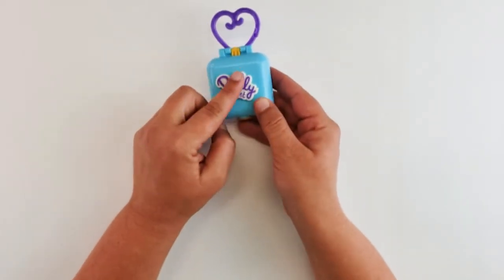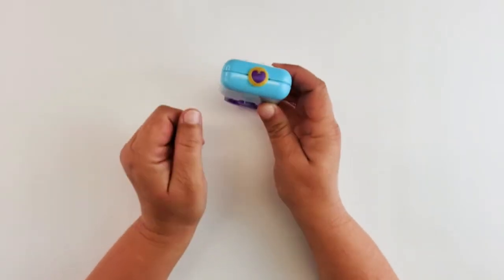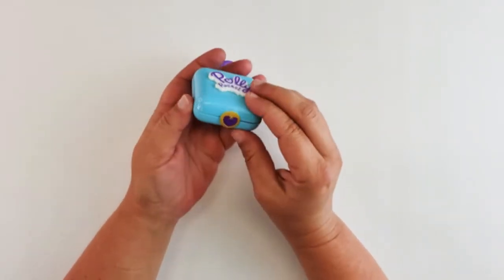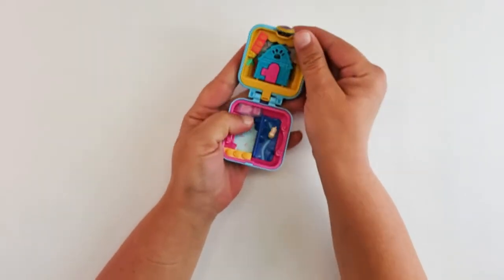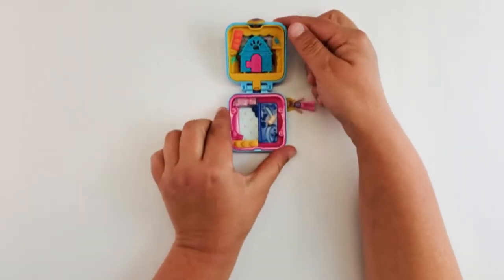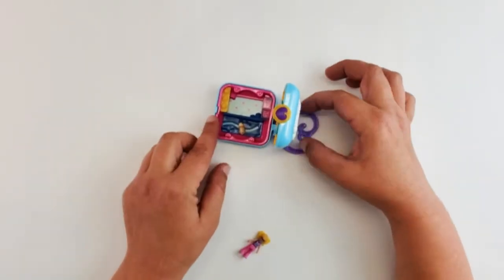It has the nice 3D pop-up Polly Pocket and there is a little heart there — a heart with a gold latch to open it. Let's get this open. It opens up so easily. And it does stand up like that, which is great.